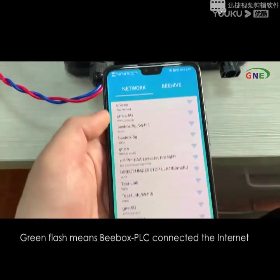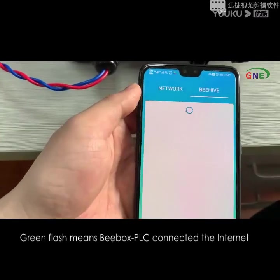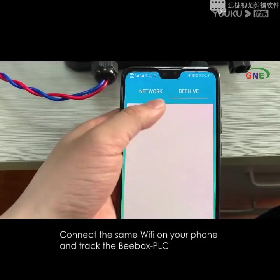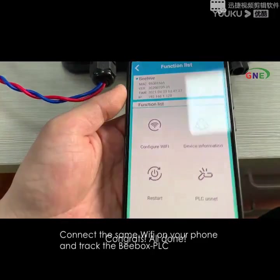Connect the same Wi-Fi on your phone and check the BBox PLC.